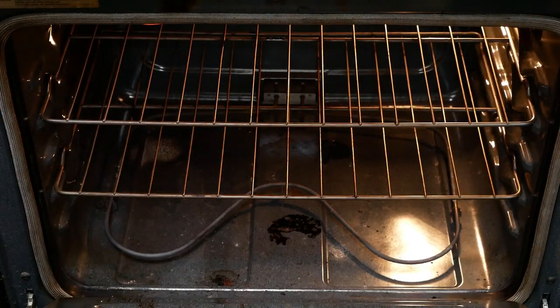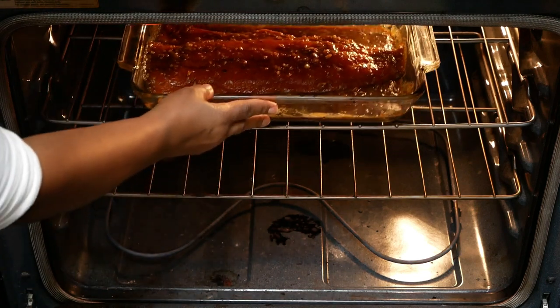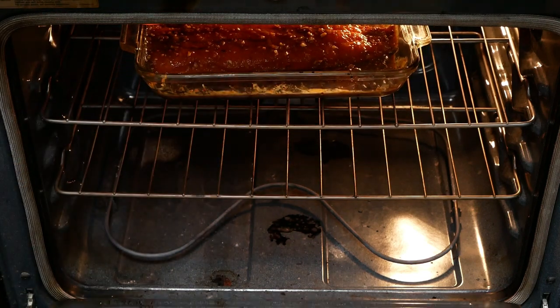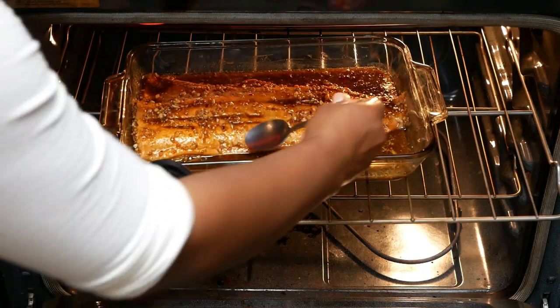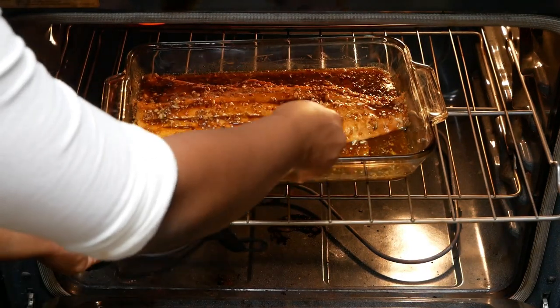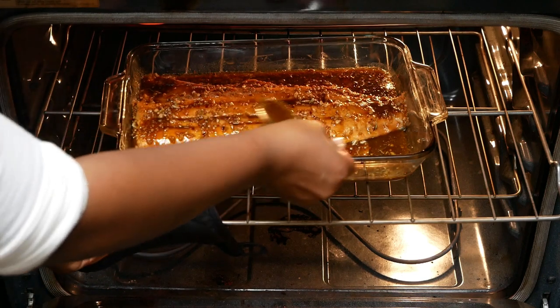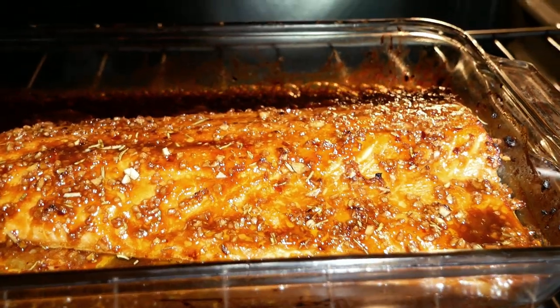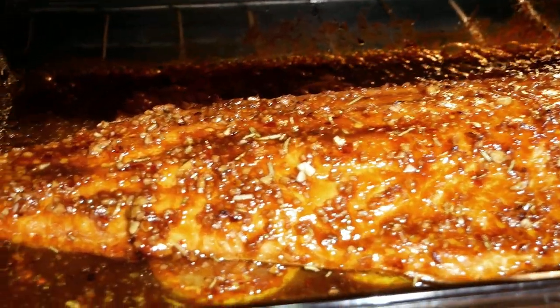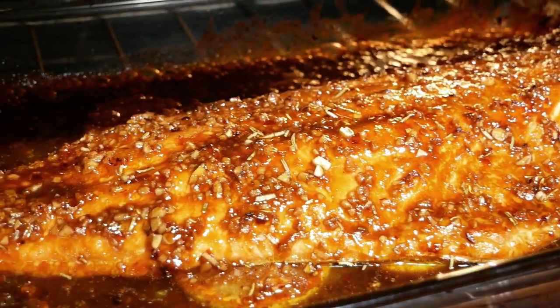Make sure your oven is preheated to broil before placing your salmon inside. You want to put this on the top rack, just like you see here. You only need to let this broil for 15 minutes. Baste it at least five minutes before your salmon is done. I'll be honest — I did go a little bit longer than 15 minutes, keeping my salmon inside for about 17 to 20 minutes. And this is what it looks like.